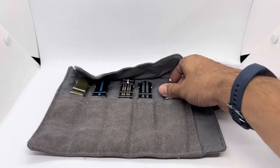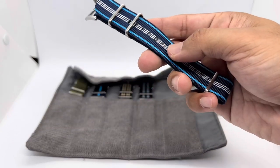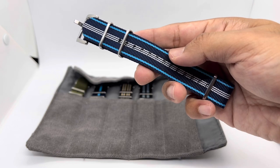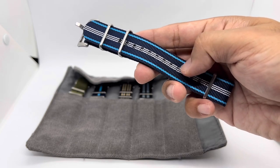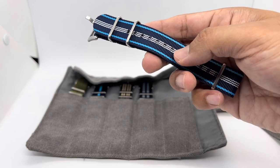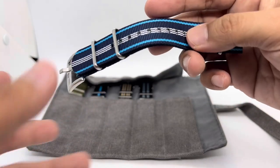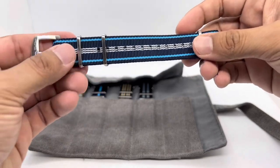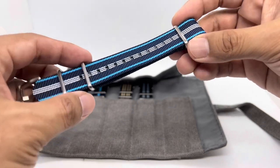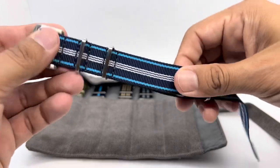First up we have the Original Blue Shark Strap in a navy, baby blue, and white color combination. I can't remember the exact name of this colorway, but I'll leave a link down below. This will cost about $20 US, but with Blue Shark's promotions — buy three get one free, or buy five get two free — it's quite affordable.